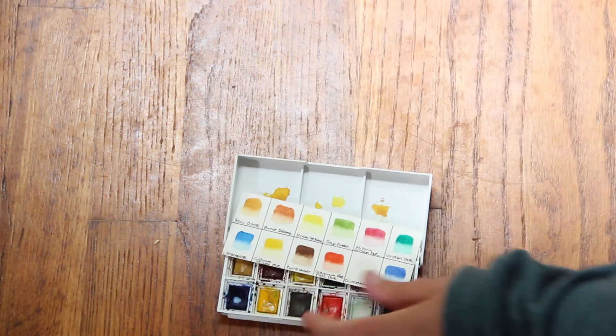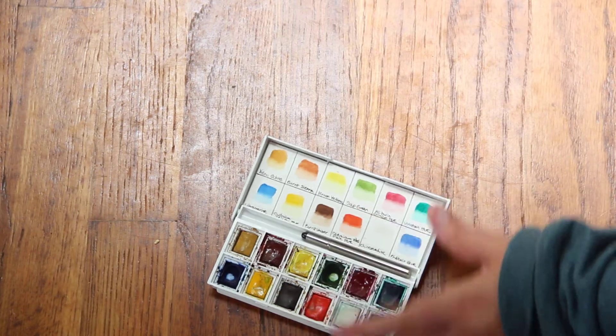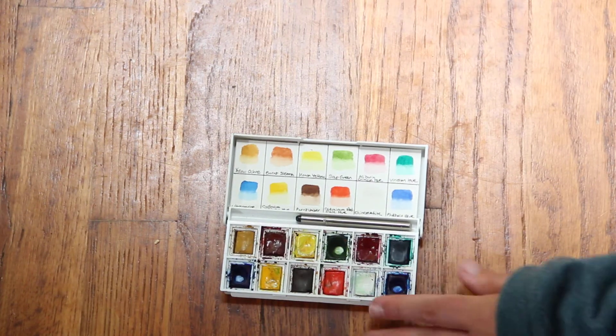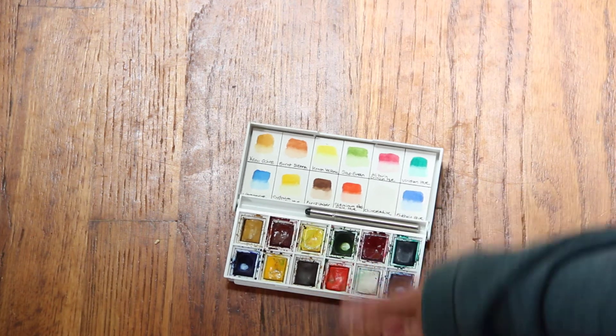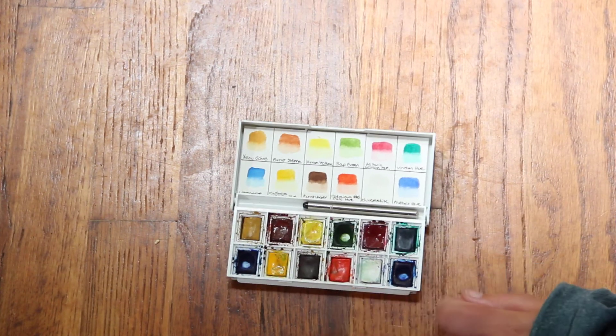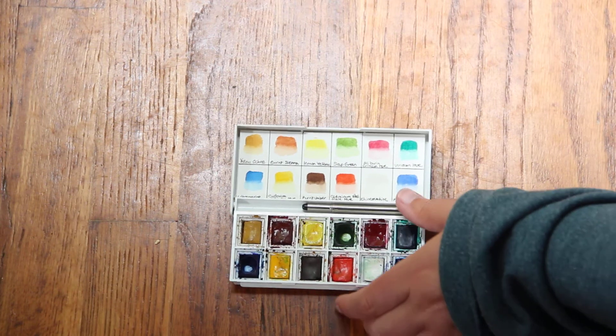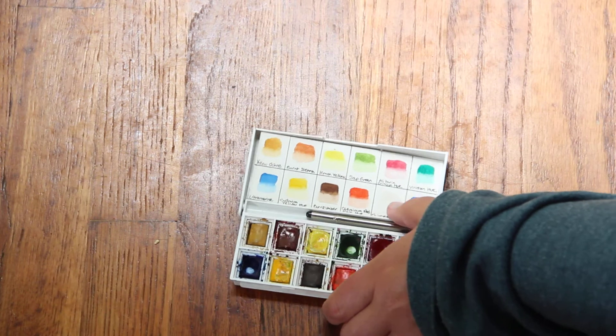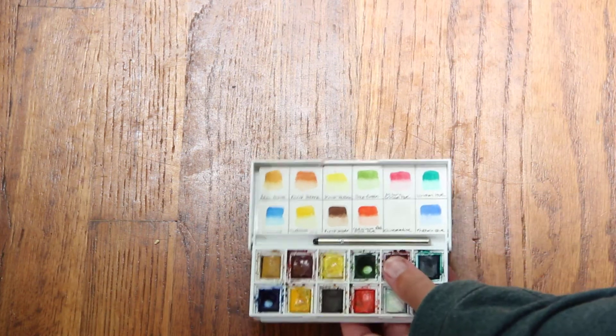This is my Winsor & Newton Cotman — I added a sticker and made a little testing strip. I take this for traveling and backpacking. My kids actually own these as well because Crayolas are really chalky and don't encourage mixing and making new colors. So this is just a fun travel set I throw in my backpack when we go camping.